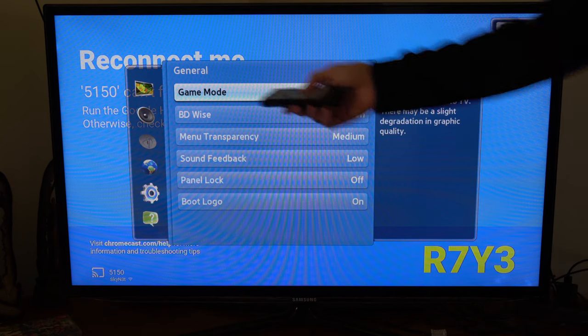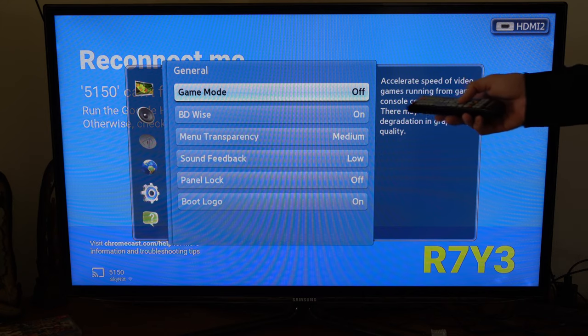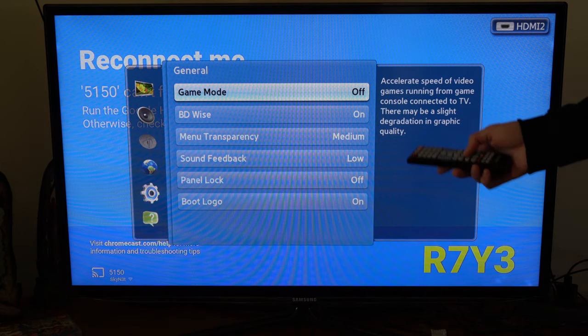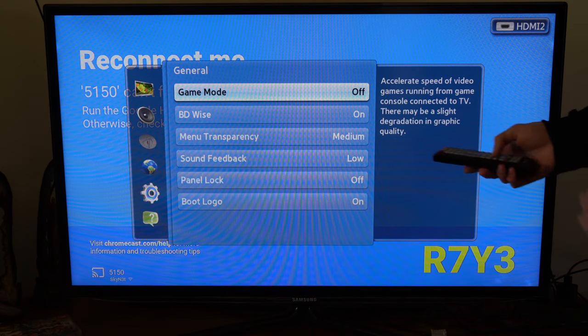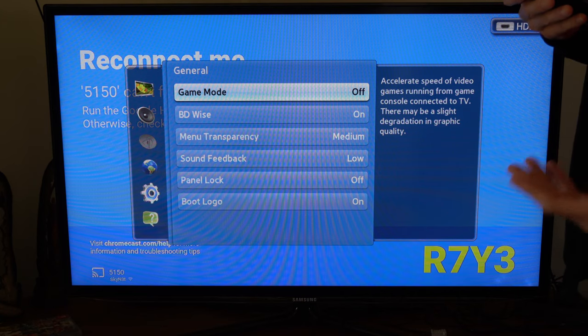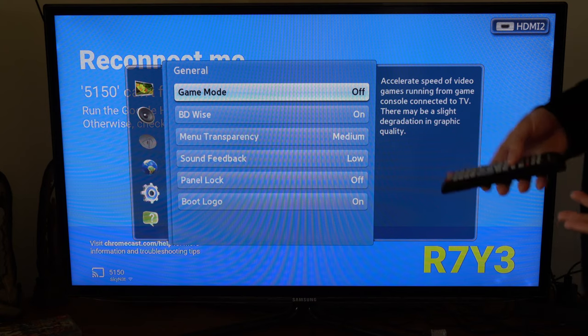Now Game Mode is turned off. What it does is it accelerates the speed of video games running from the game console connected to the TV. There may be a slight degradation in graphic quality, so your games aren't going to look as good on your Samsung Smart TV, but they're going to be far more responsive.